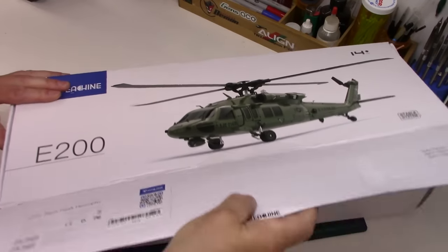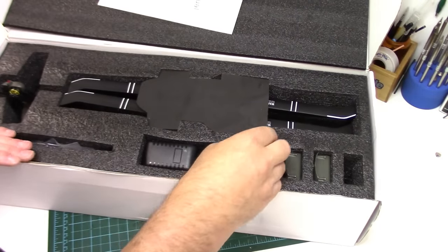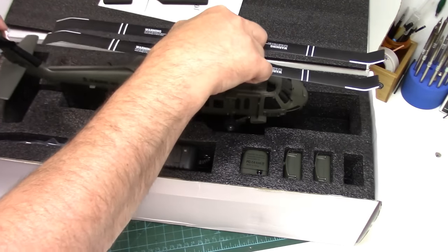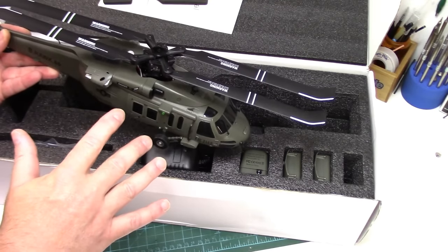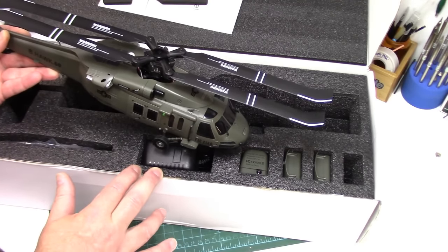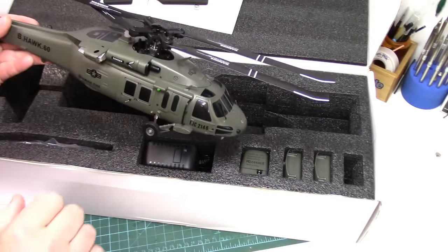I really want to thank Banggood for sending me the E200. As a scale enthusiast, this one was a pretty bright blip on the radar. It comes nicely packaged, very well protected. This is the bind and fly version, it doesn't come with the radio. Like all of Isshin's RC helicopters though, it uses the very popular Futaba SFHSS protocol, so any computerized radio running that protocol - whether it be Futaba or any of the multi-protocol options out there - you can bind it to any one of those radios.